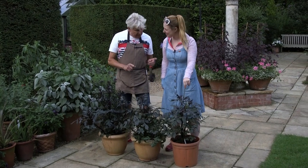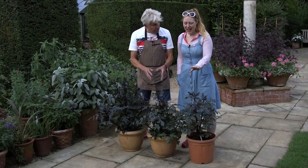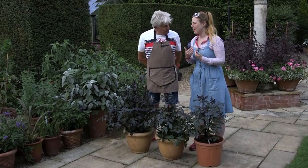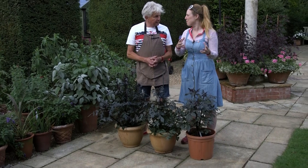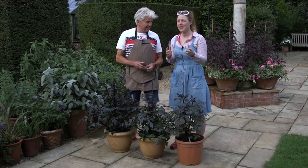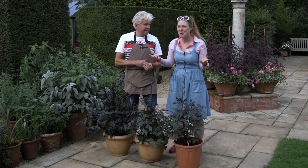They all have different personalities — they are genetically different, because every seed is genetically different from its siblings. That means you've got an original plant. If you don't have your own dahlia to collect seed from — I had a new garden this year and bought some dahlia tubers — but I thought I'm going to experiment.